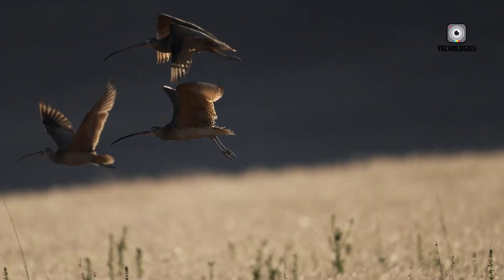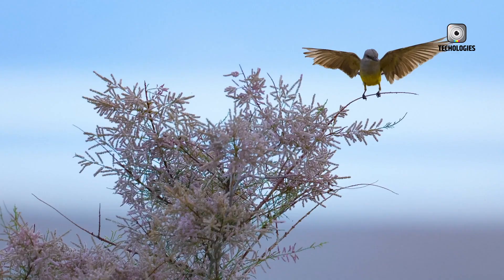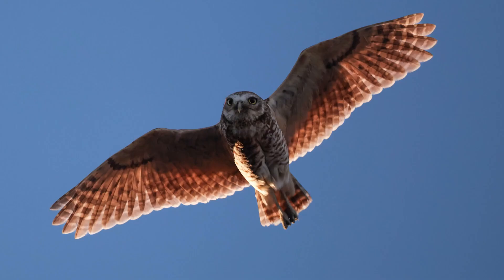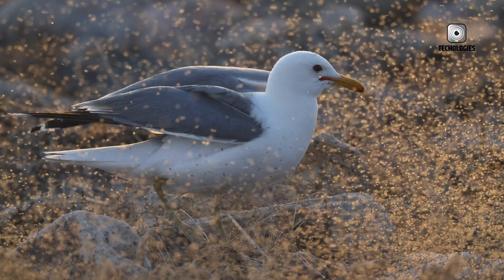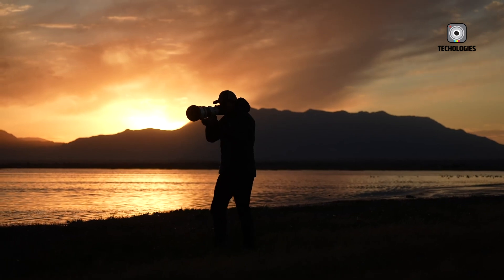Ultimately, if you need the highest resolution, 8K video capabilities, and cutting-edge features, the R5 Mark II is the better choice. It's particularly well-suited for professional photographers and videographers who demand the best possible image quality and the most advanced features.